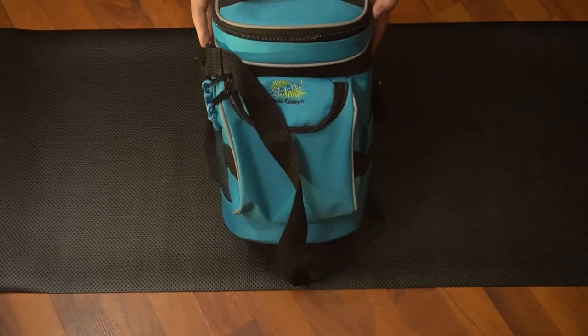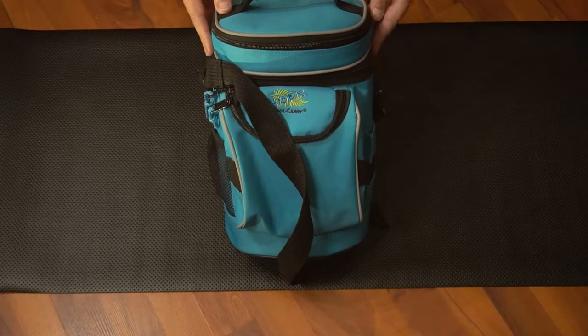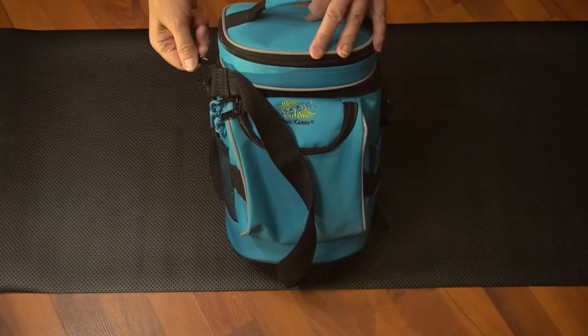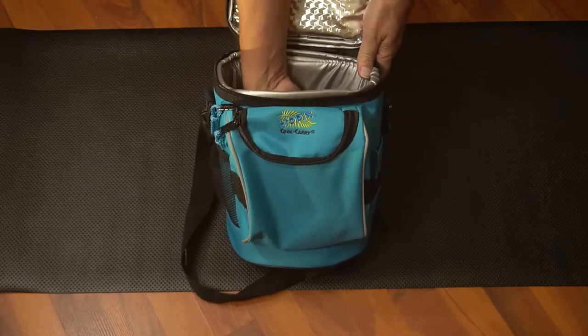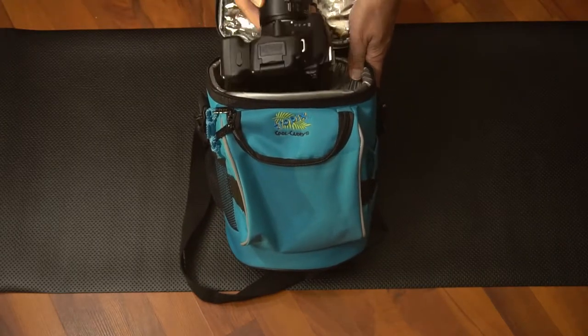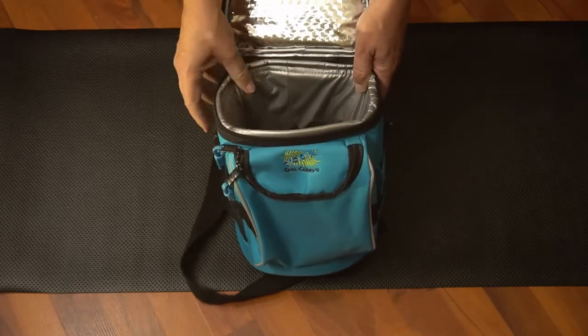For larger cameras, I like to use this golf bag, which comes in different colors. It's larger and can take a larger camera. It is compartmentalized, with a main compartment that is fairly deep — larger cameras fit nicely. Once again, it's padded, and has thermal insulation and moisture resistance.